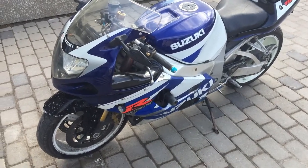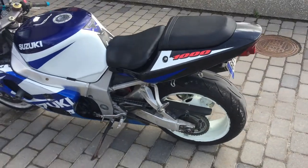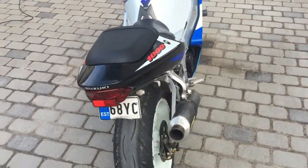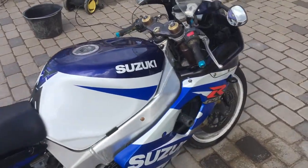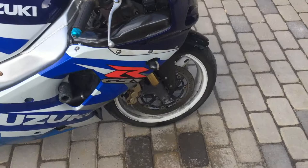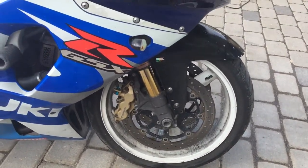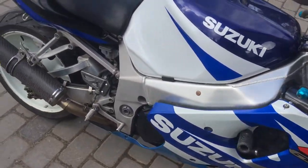A little update about my Suzuki GSX-R 1000. It's driving, but today is washing day. I'm trying to clean up as much dirt as possible and I'm trying to give it a little polish so the small scratches will be lost.